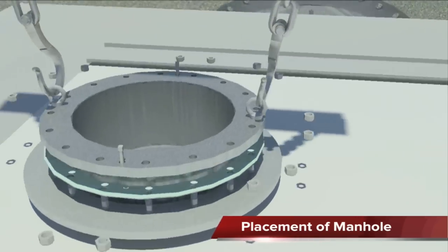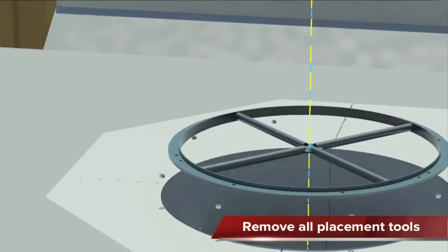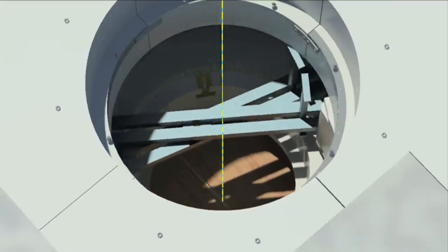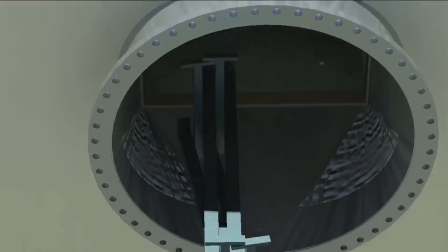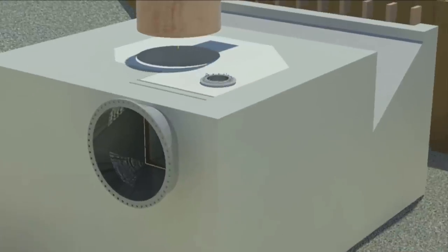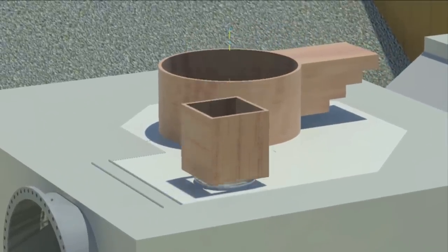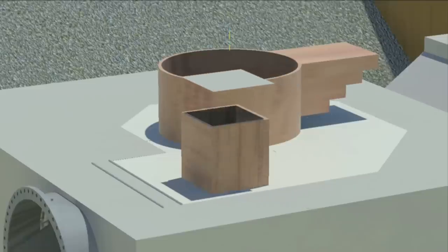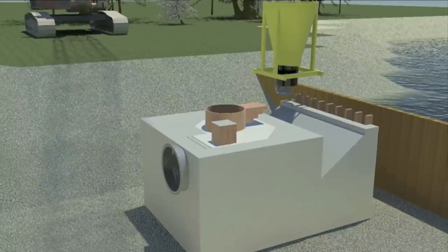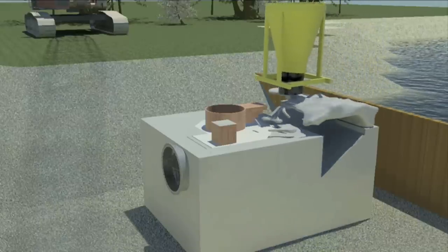Install the manhole and remove all templates. For the next pour, we have to install a number of shuttering parts — like for the stairs to access the CVP, and one to have access to the inspection manhole. Now the pour for the building floor can start. The size of the concrete pour and building is job dependent and will be calculated for the specific pump characteristics.